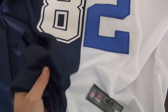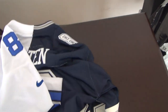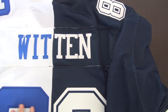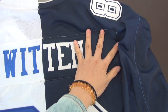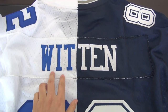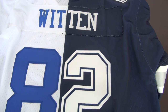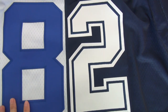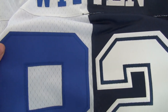You can see the player's name on the back — this part is stitched. See the two parts, light blue and navy — the color is really balanced, it's beautiful. I love this very much. And the numbers on the back, 82 — this part is stitched as well.